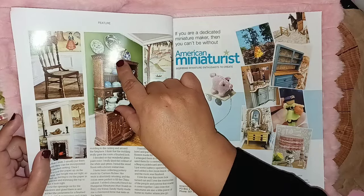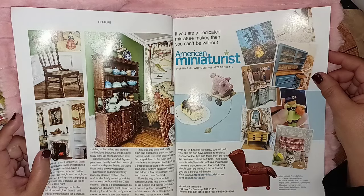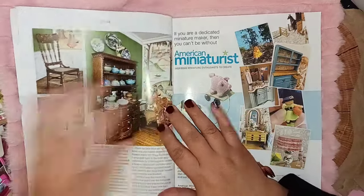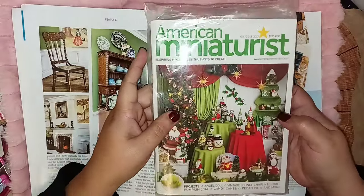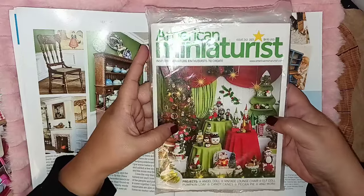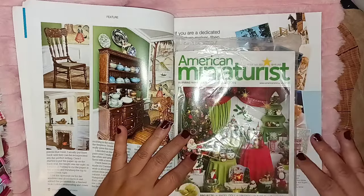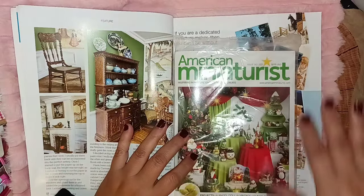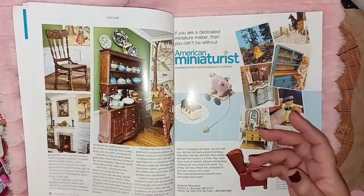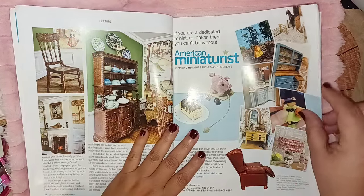And here's the American Miniaturist magazine — that's the other magazine I'm subscribed to. I'll be doing a separate video for this Christmas edition. You can see the size difference: it's more like a purse size compared to a full-size magazine. You can carry it with you wherever you go — on the train getting to work. It's a nice little one to have in your bag.